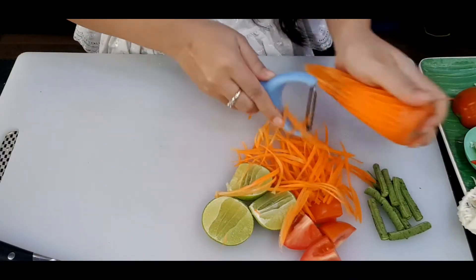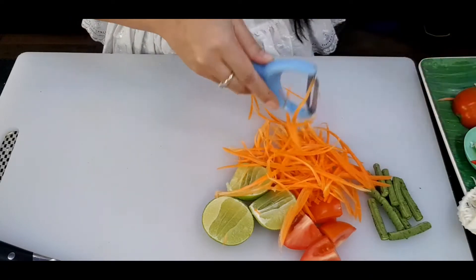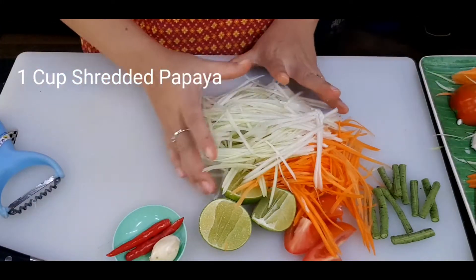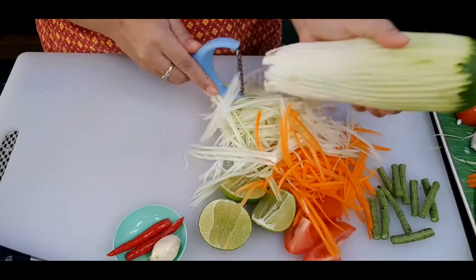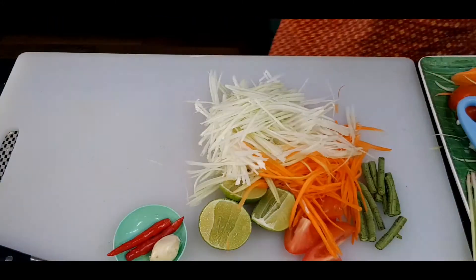I have two chilies and one garlic — for the chilies, you decide how spicy you like. For the green papaya, I will shred one cup. I have my special peeler that makes everything easier.